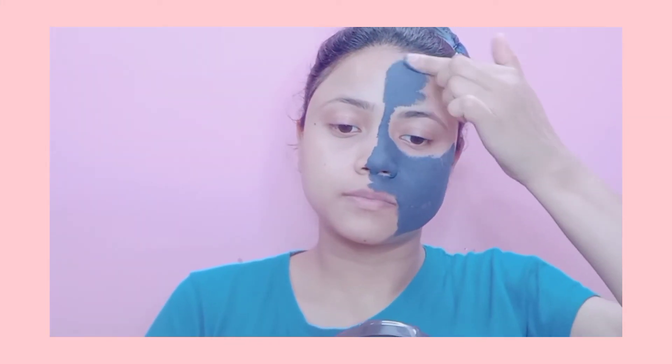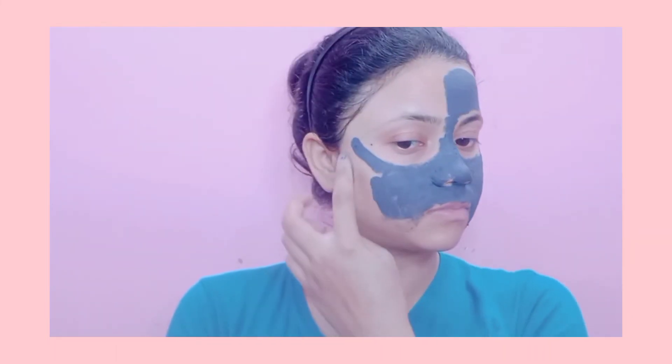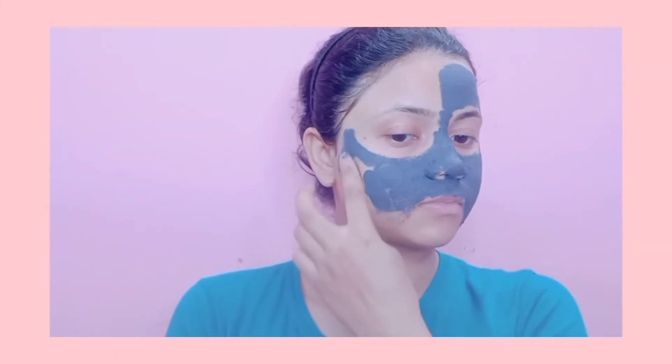As an extra step, I'm also using Good Vibes charcoal face mask which I've had for a long time and it's almost finishing — I keep forgetting to use it so I decided to apply it today. It works like a scrub as well as a face mask. I applied it all over the skin and left it for about 20 to 30 minutes, then washed my face thoroughly.